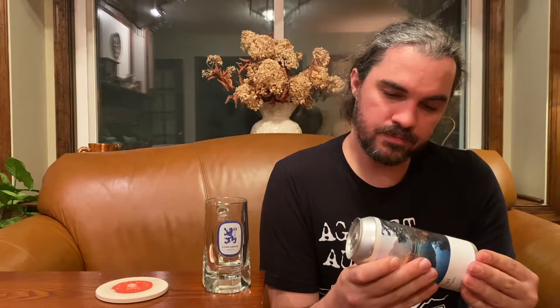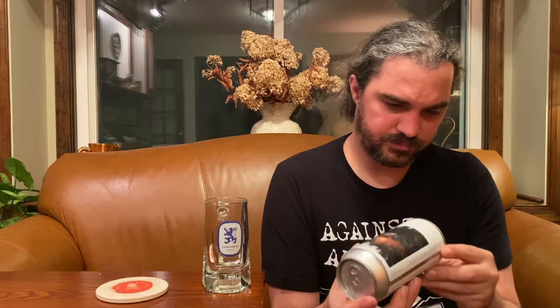It doesn't look like there's a date on this. I picked this up a few days ago. Today's Saturday — I picked it up on Wednesday, I believe. It's at least three, maybe four days old.